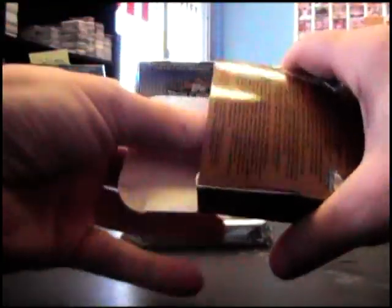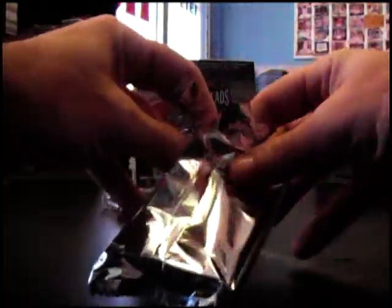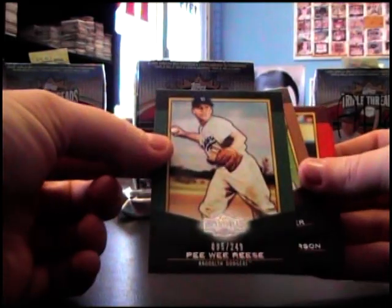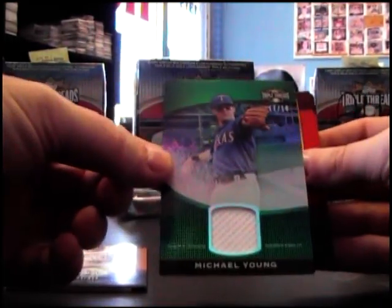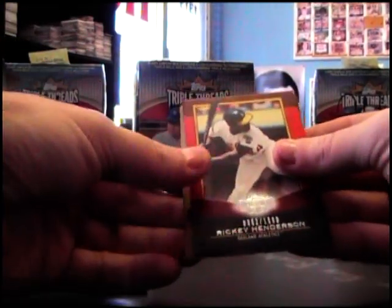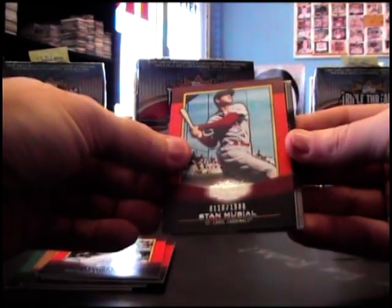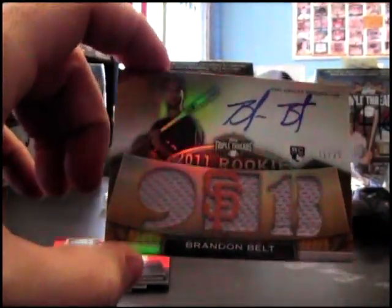All right Jason, here we go. Pee Wee Reese 249, Justin Verlander 625 jersey, Michael Young number 18, Ricky Henderson, Roy Campanella, Stan Musial, Brandon Belt rookie card numbered 1 of 25 gold version.